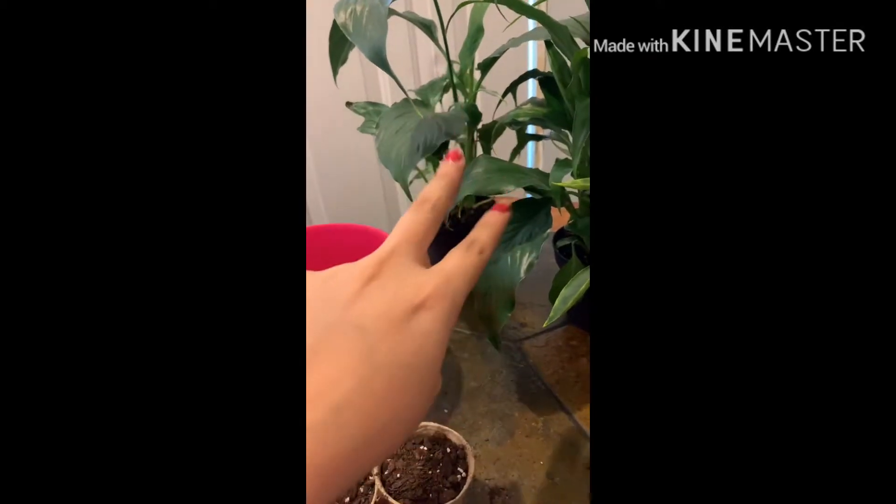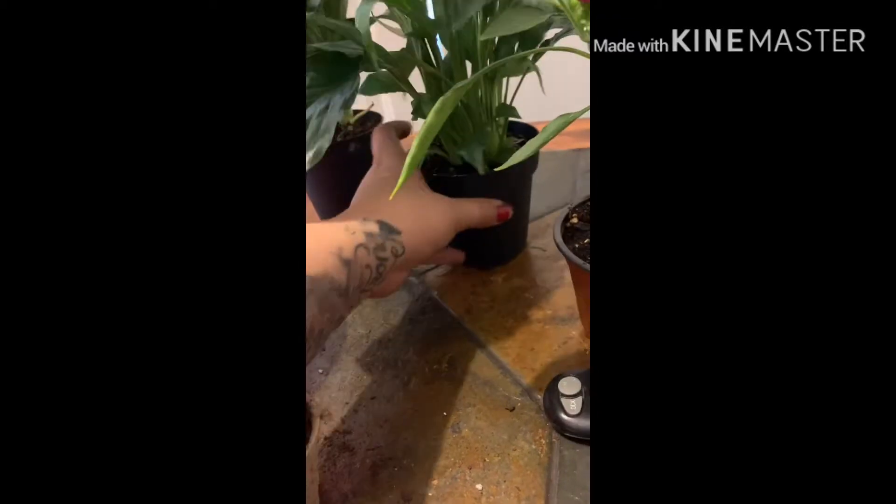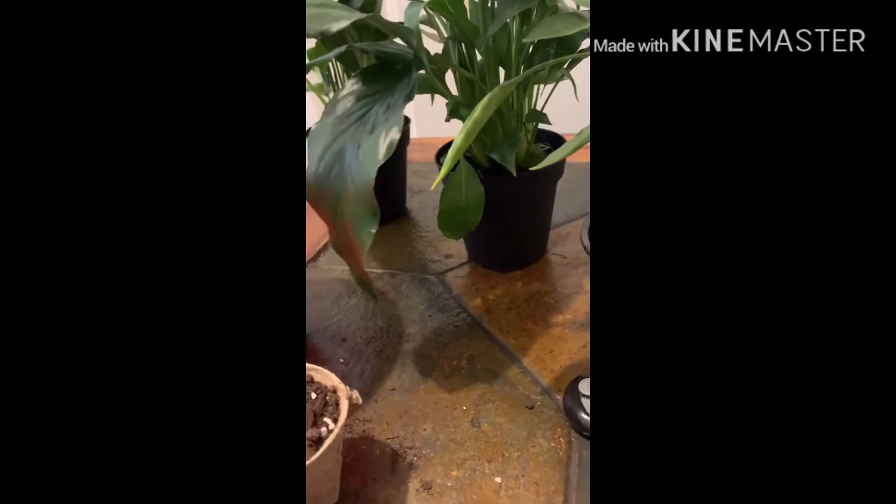I need to get them out of these plastic containers and move them into bigger ones. Now the good stuff — we're gonna plant the chile! Okay, so my husband already left for work, we already ate.